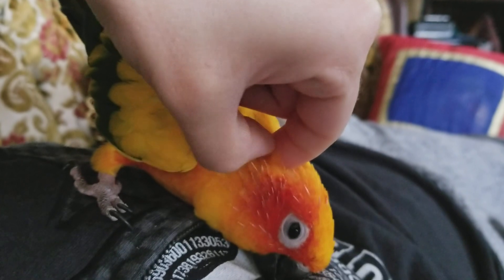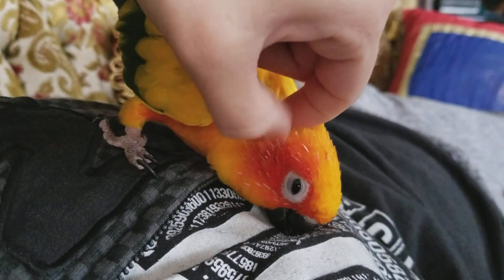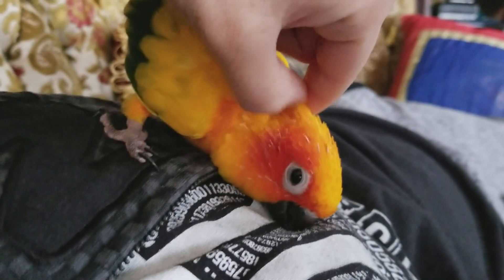Since Toad is a solo bird, there's no one to clean her neck, so I have to do this — otherwise she gets cold and I'll see her shivering in the cage.